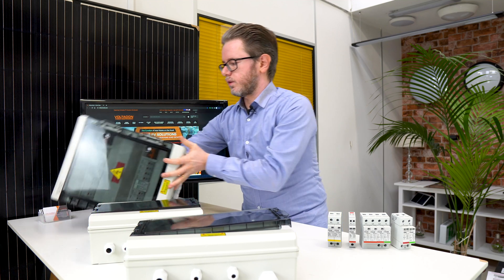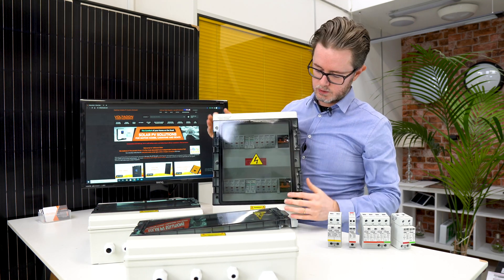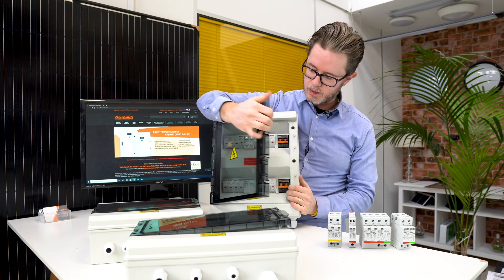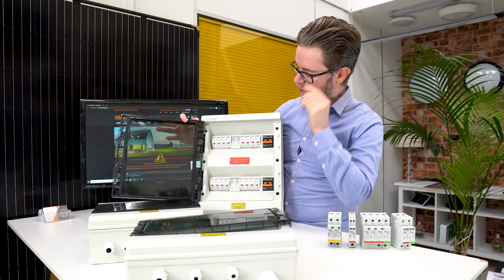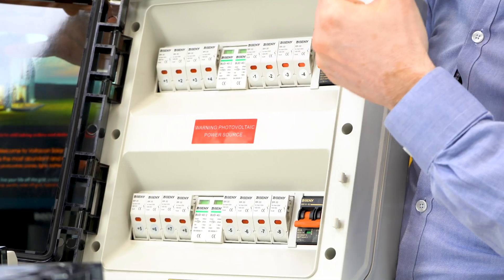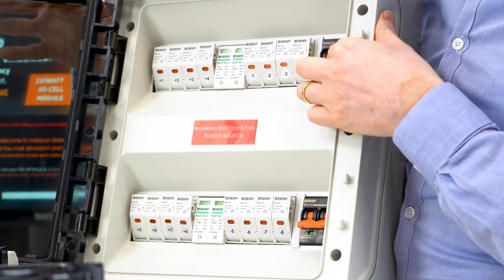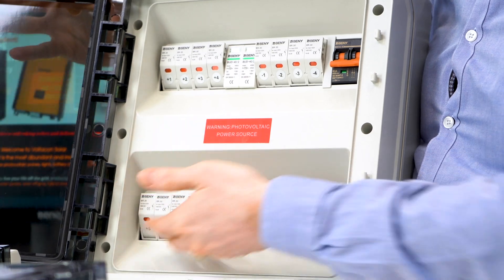This is one of our largest combiner boxes. It works for off-grid and hybrid systems, and we added two MPPTs: on the top you have one array of solar panels connected to one MPPT charger, and at the bottom we have a second one with the same specifications.